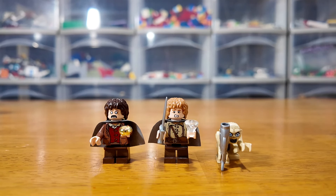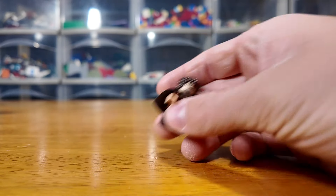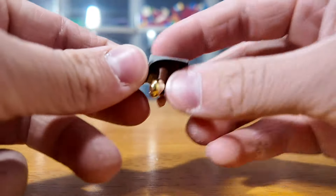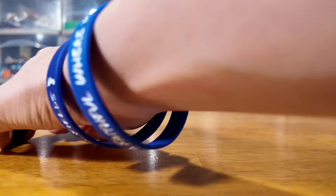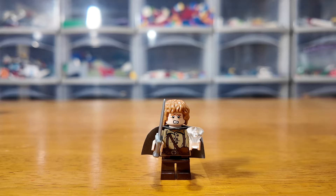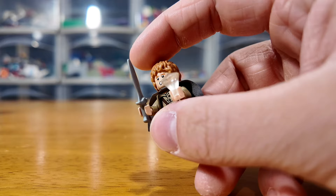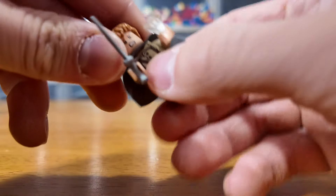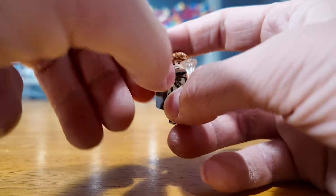Taking a look at the figures first, you can see we have three in the set. Included is Frodo Baggins with a dual-sided face — one showing a pale, scared look and the other being more calm. He's got a nice gray cape with some nice printing on his torso, and he's obviously holding the One Ring. Next figure is the one and only Samwise Gamgee. This is actually a set he was exclusive to — he did not come in any other sets in this particular version. You can see he's holding Sting and the Light of Eärendil, I believe it's pronounced, and he's got very nice chest printing with a scared face and on the other side a slightly braver face.